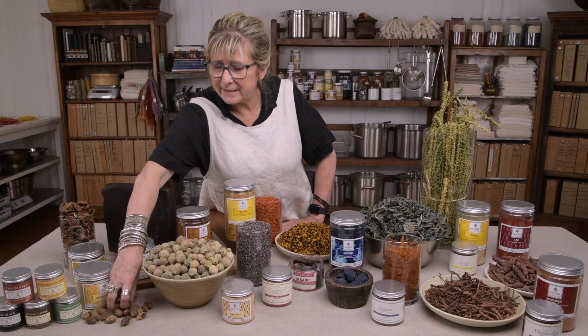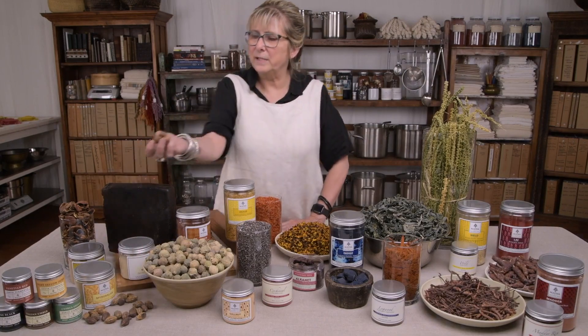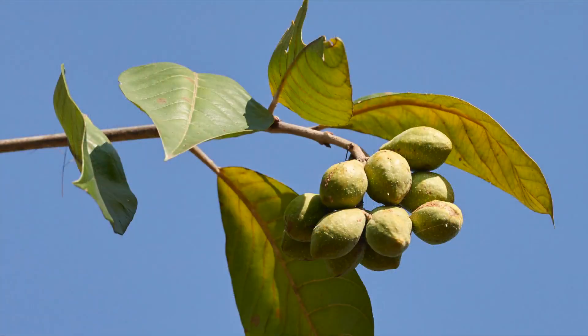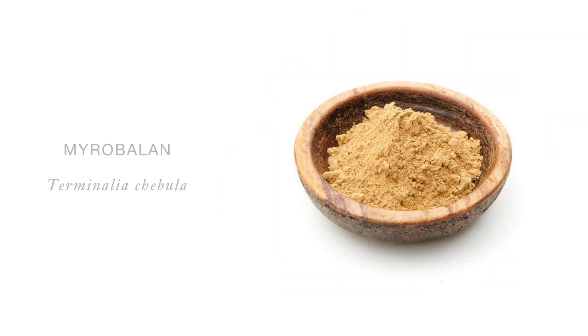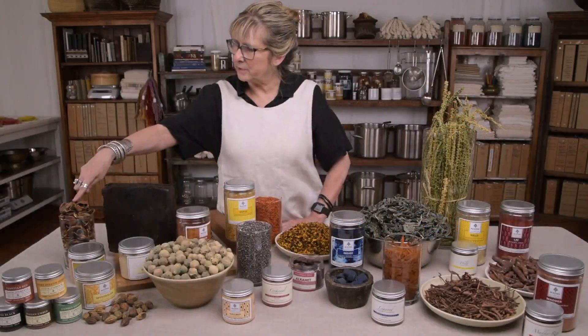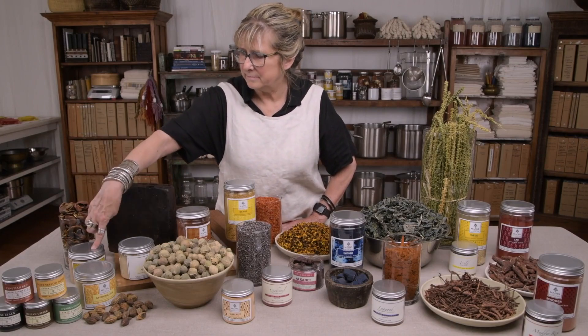This is myrobalan, another tannin and a buttery yellowy colour if you use it as a dye. That's how they're harvested — as these nuts on the tree. It's usually available as a fine ground powder. And here we have pomegranate skins and pomegranate powder.